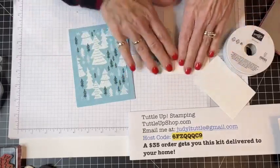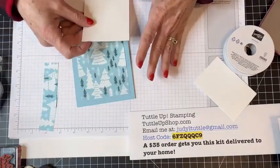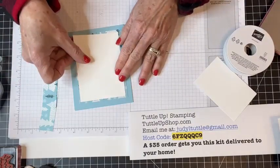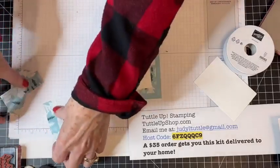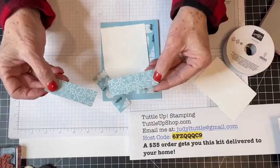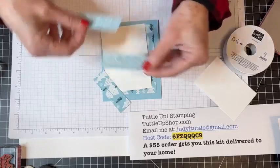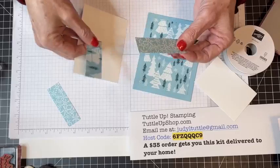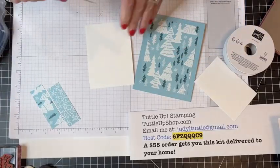I have a piece of basic white cardstock here cut three and a quarter by four and a half — a quarter of an inch smaller length and width than the base behind it. I turned that paper over and the opposite side has really cute little snowflakes on it. I cut three panels — they are three inches by one inch. I'm going to adhere these three panels.